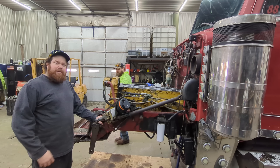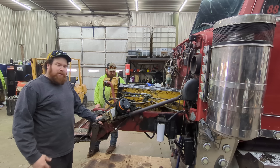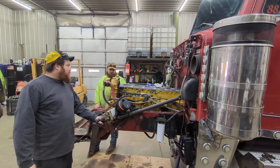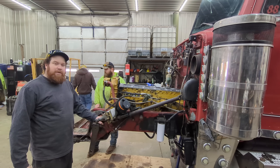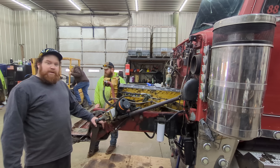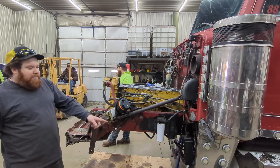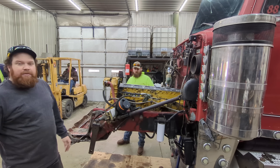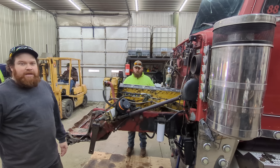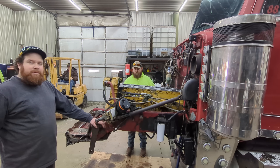We decided to take the front axle out of it just to make life a little easier with the torque and stuff underneath — we don't have to work around everything. It was super easy to take out: four spring pins, a couple of airlines and then the steering link. So now we're going to pick the truck back up, drop the jack stands down a little bit because it's a little high, and today we're going to work on getting our liners put back in and possibly get some pistons and rods put back in it.